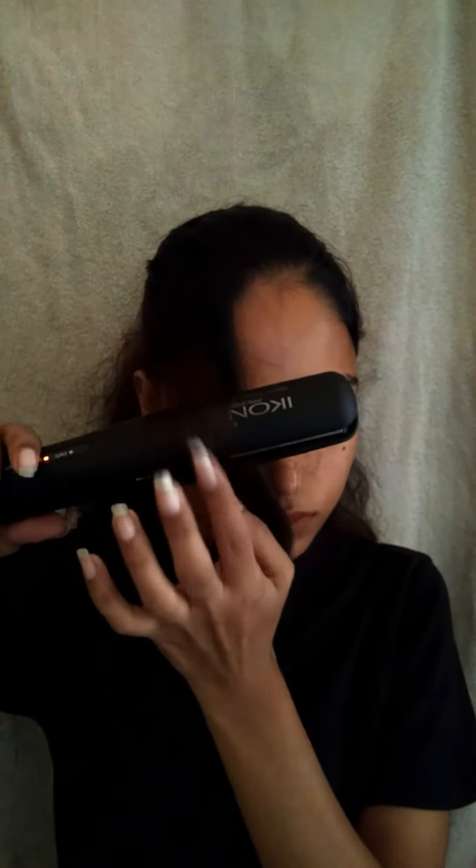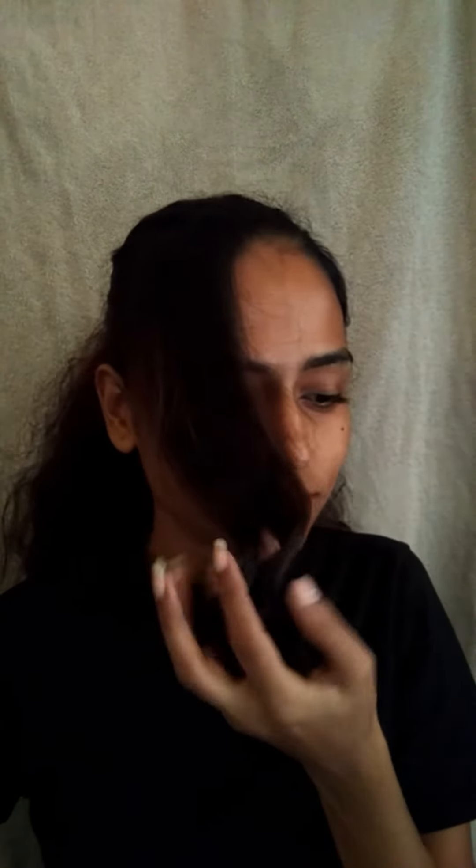If you guys want a full tutorial on that ironing pulse, then comment down below. Thanks for watching, bye!